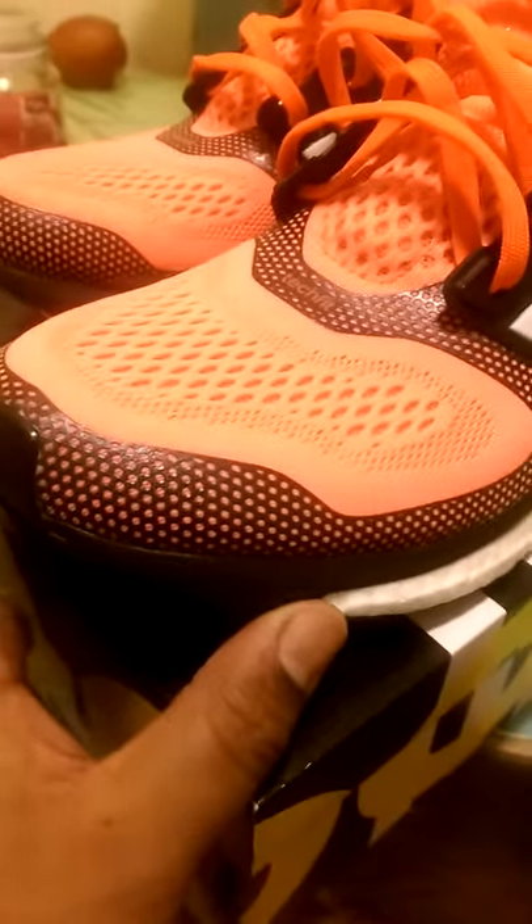I really like this shoe — it reminds me of a Y-3 a little bit with the designs. It has the white Boost midsole which is incredibly, incredibly comfortable.